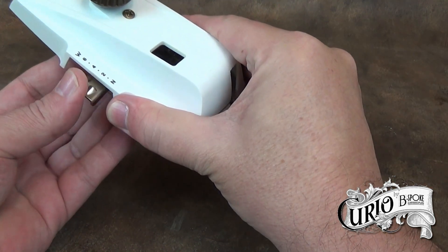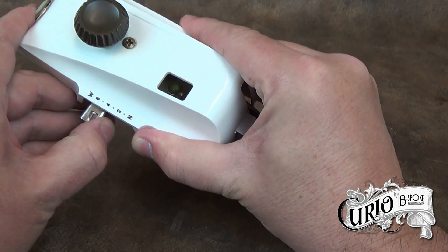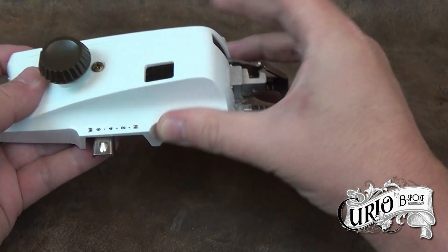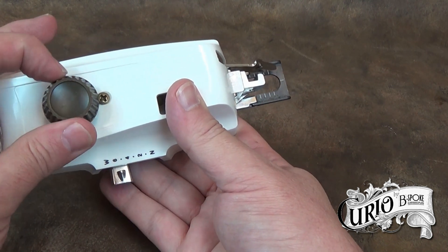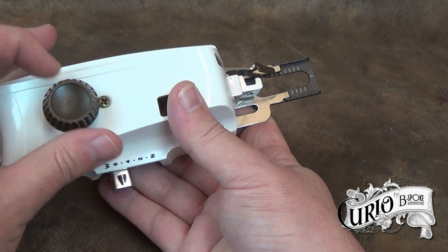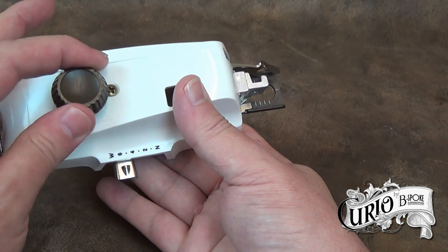There's a lever to the side to select different buttonhole widths — W for wide and N for narrow — and various settings in between. On the top is a plastic knob to operate the buttonholer manually. This is used when setting the start position of the buttonhole. As you can see, it moves the front guide as it's turned.